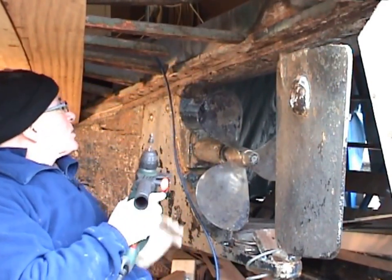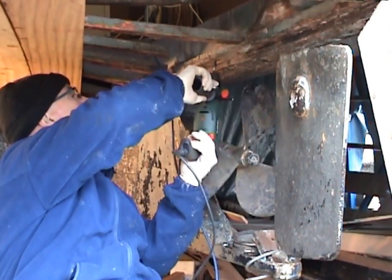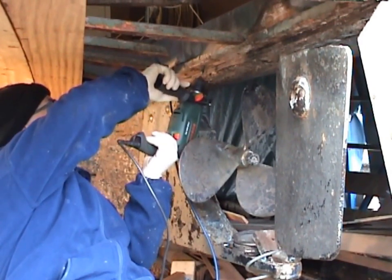This is where I've had to cut the screws out of the wood where they busted off. Just enlarging them now to take the wooden dowels.